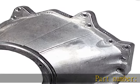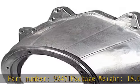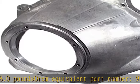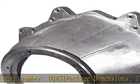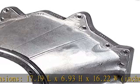Part No. 92451. Package Weight: 18.0 lb. Oram Equivalent Part No. 92451. Package Dimensions: 17.19 L x 6.93 H x 16.22 W inches. See more product details in the description to get this product today at the best price.